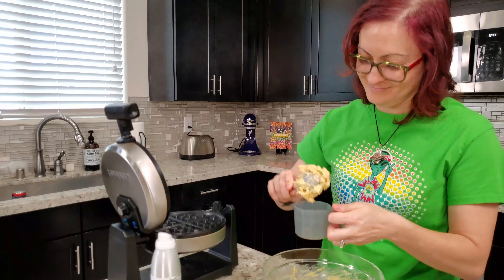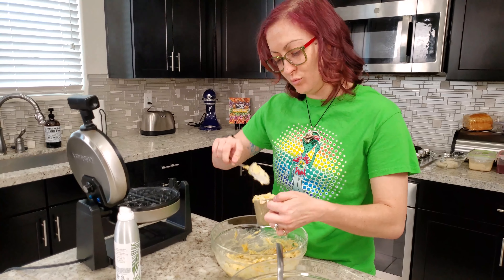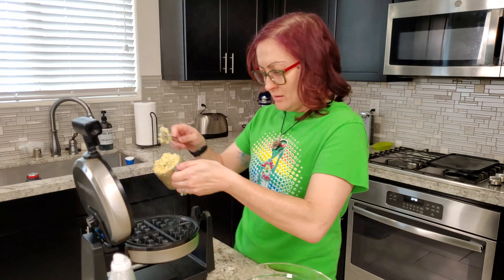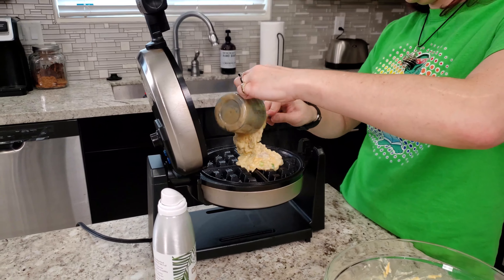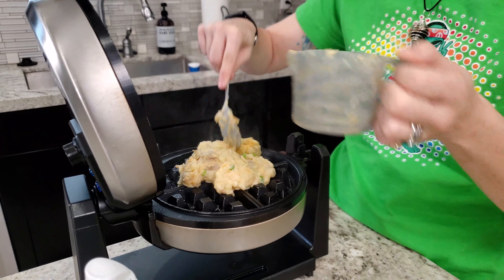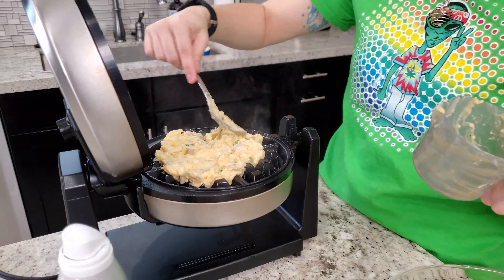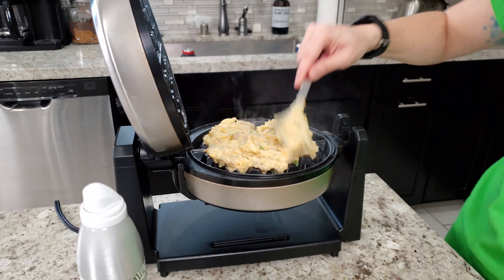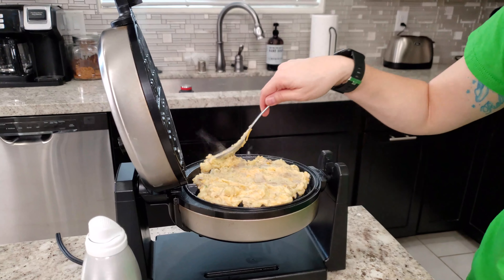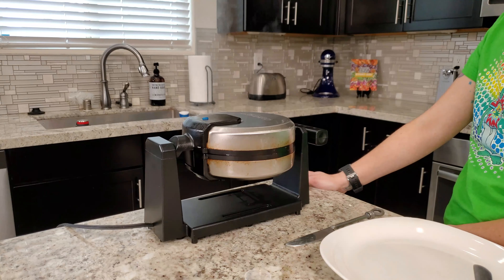I wonder if this is like exactly half a cup, because every time it says to do waffles it's like half a cup into your waffle maker — this must be pre-measured. Can somebody from Cuisinart let us know? I guess I could actually measure half a cup and then just throw it in there. I spread it out, but I think I need more because I don't think that's going to expand out — but we'll see.